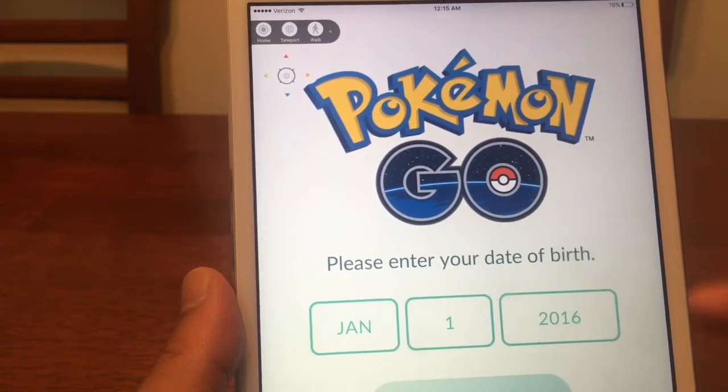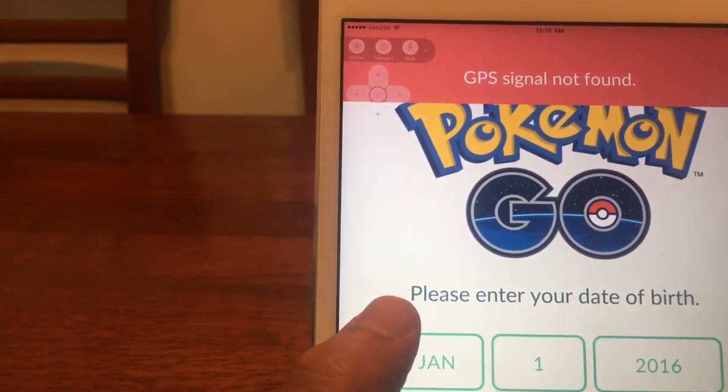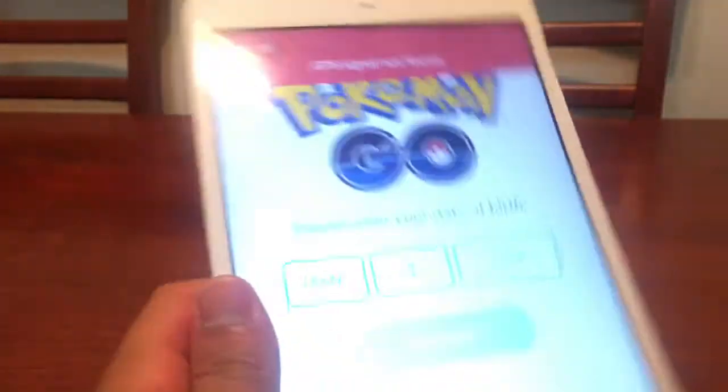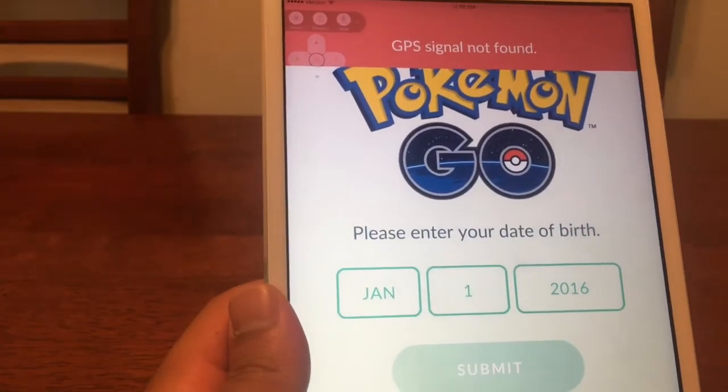As the app loads up, we're going to enter our birth date. But because the GPS on this is messed up on my iPad — this is an older version of an iPad — I'm actually going to switch this with my iPhone. I'll be right back.